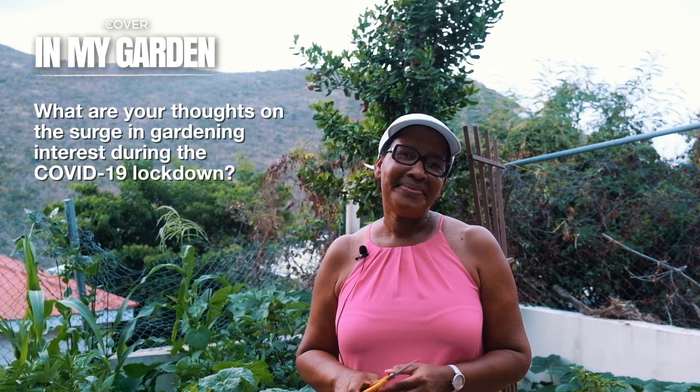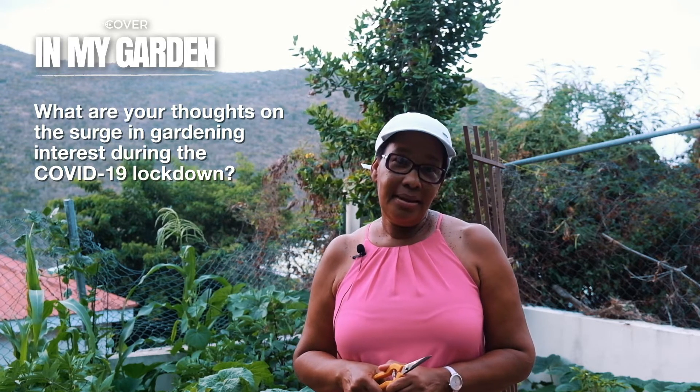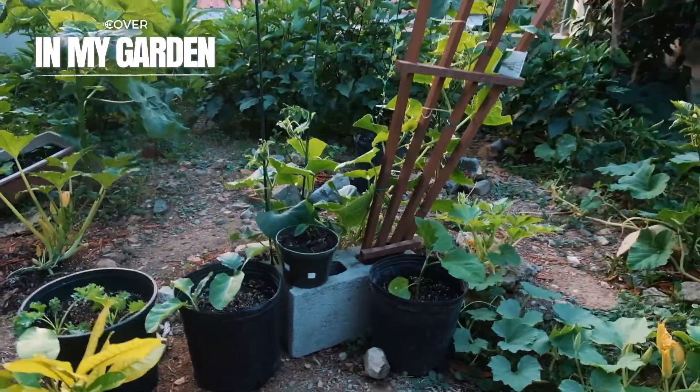What are your thoughts on the surge in gardening interest from the COVID-19 lockdown? I am so elated and happy. I think it happened for a reason. The farmers have been preaching this for a long time, especially Denicio Wyatt. It took COVID-19 to get us where we are today. After opening my kitchen garden group from March 31st and realizing I have 1,500 members in such a small piece of time, bring it on COVID — I'm really happy.